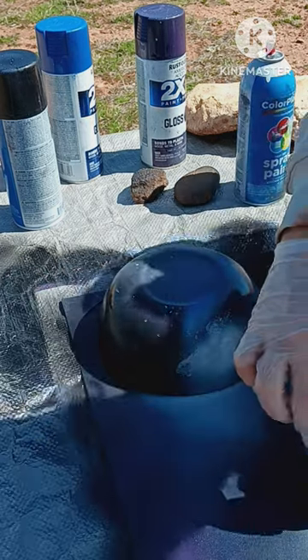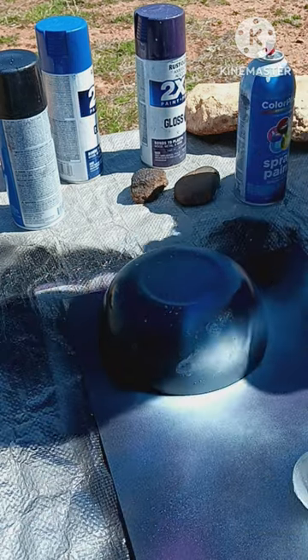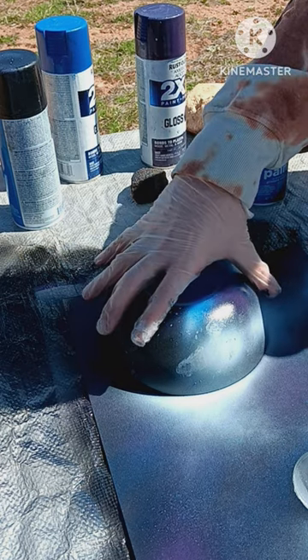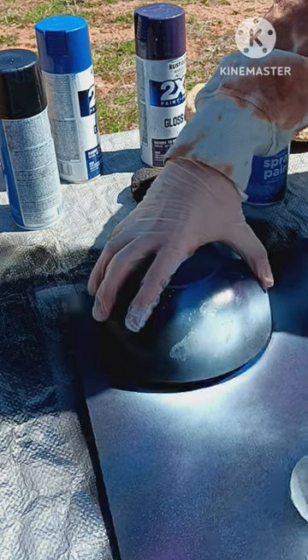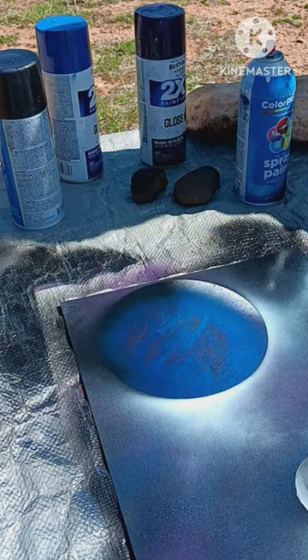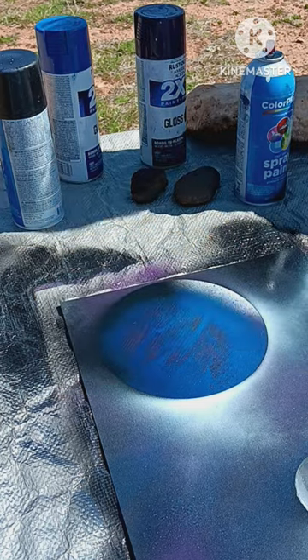And now for the reveal. I thought the moon was going to turn out a little bit better. Now I'm going to take this off. The bowl stuck to it a little bit more. That's pretty neat — I like that, actually.